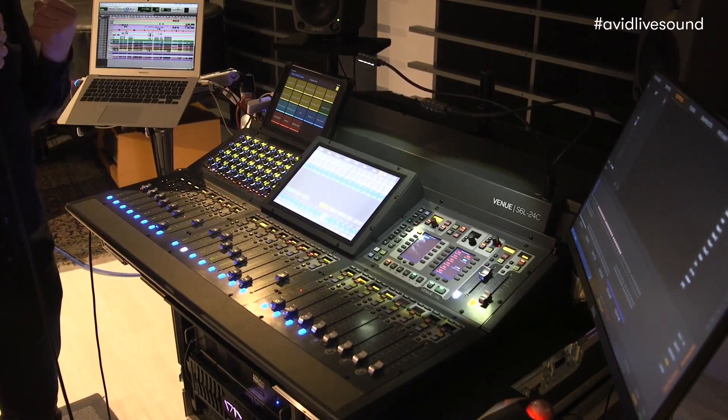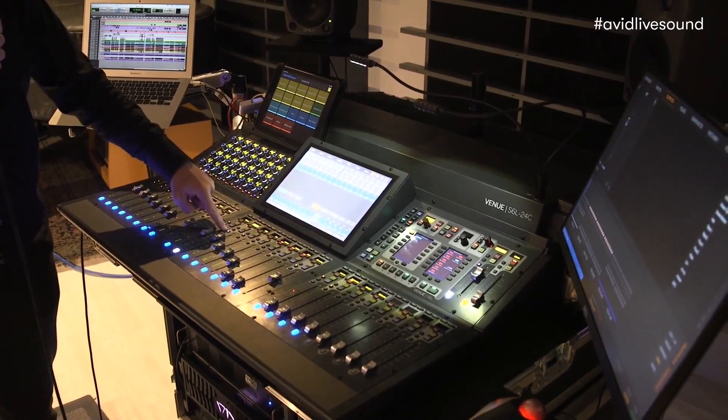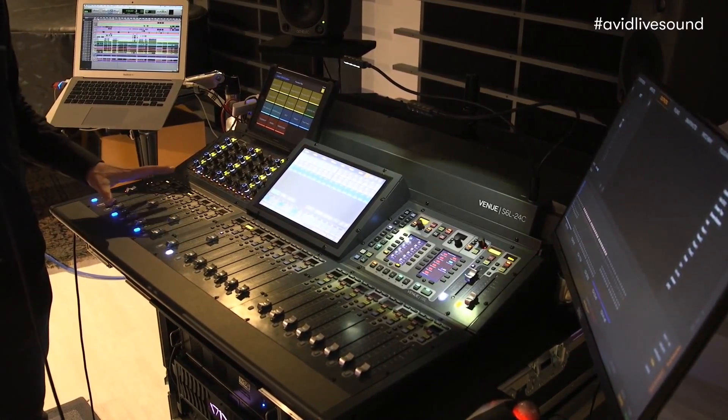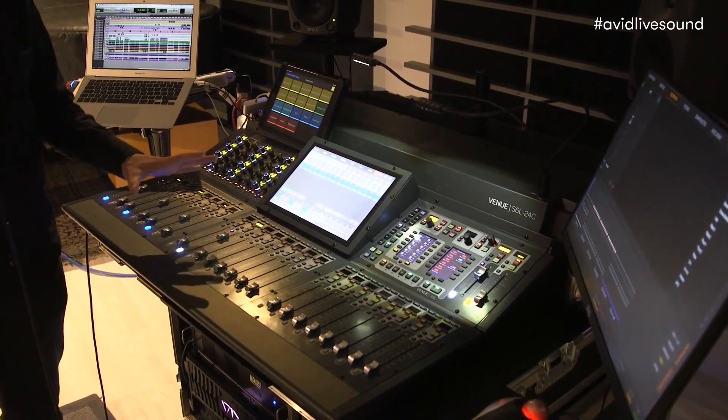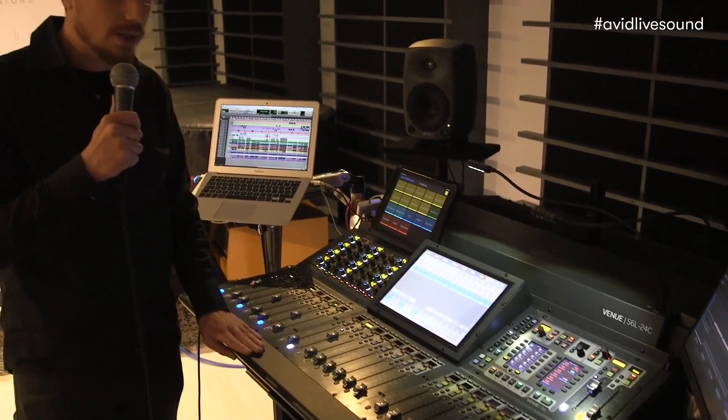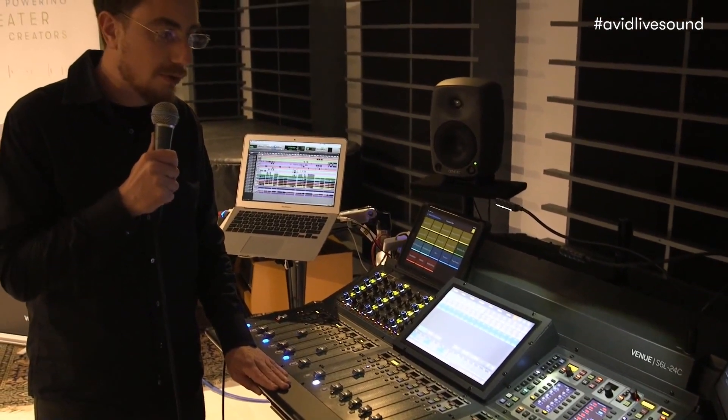If you want to return to the layout just simply press again the attention button. This demonstrates how easy it is to personalize the layout of your console and how easy it is to manage a big show with a console with just 24 faders.